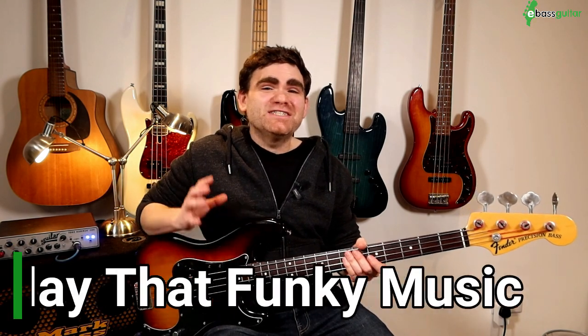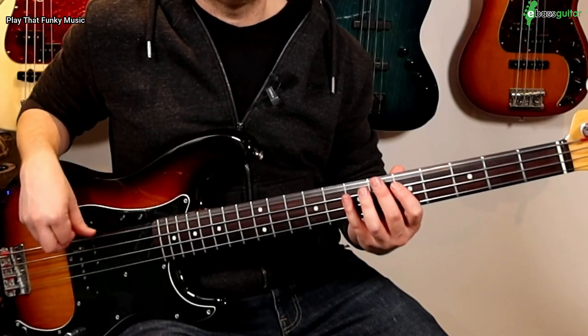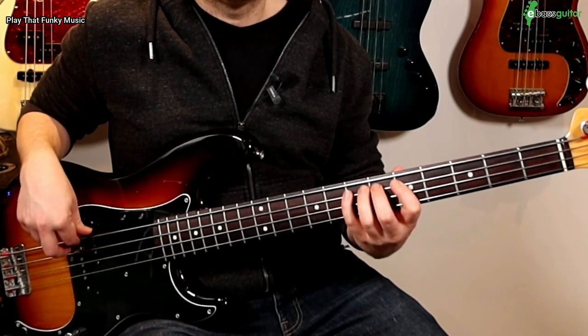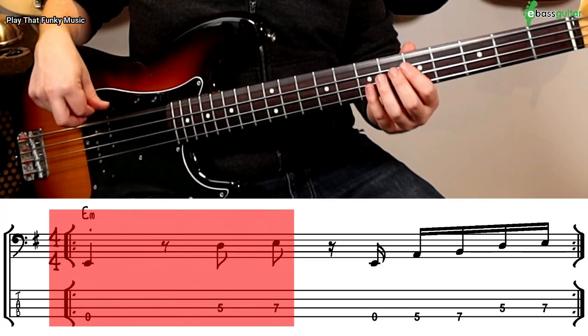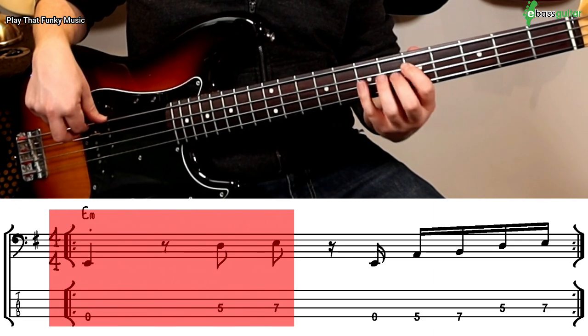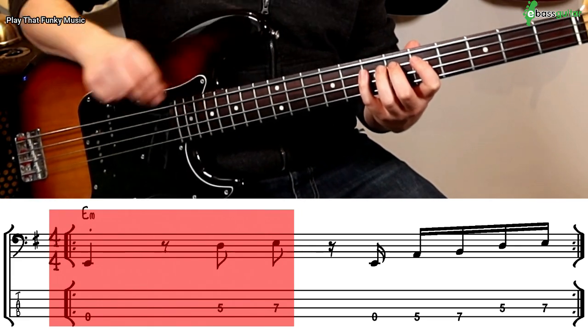So the first bass riff we're going to look at today is Play That Funky Music. This is a one bar bass riff in the key of E. Let's take this apart and split it into two sections. The first section is three notes long: simply an open E, a D at the fifth fret on the A string, and then an E at the seventh fret on the A string. This is the first half of the riff.